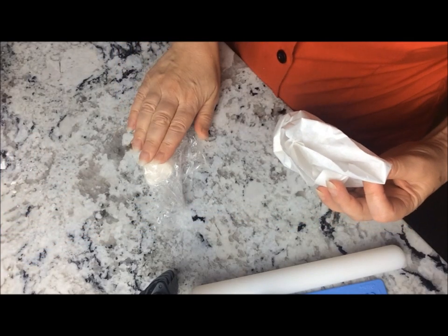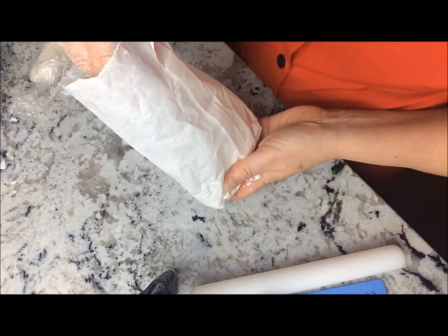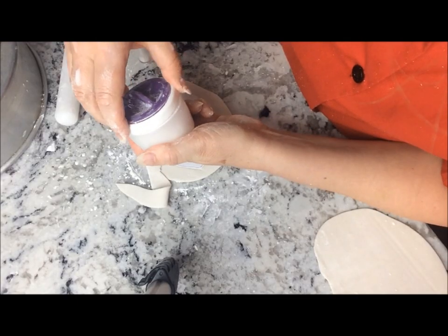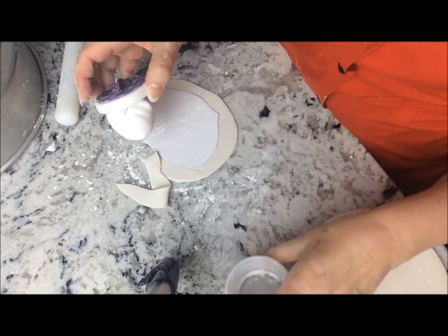You'll need fondant mixed with some Tylose powder, cornstarch for dusting either straight from the bag or one of these handy dusting pouches, and a small rolling pin.